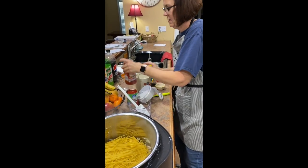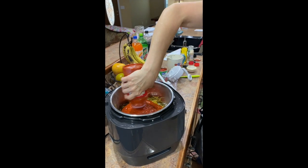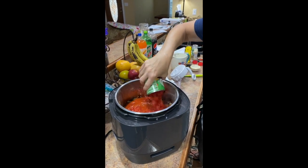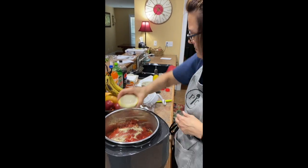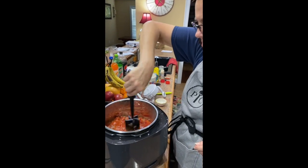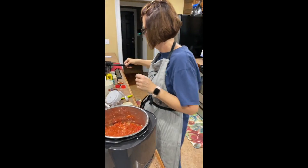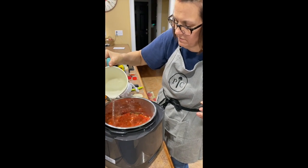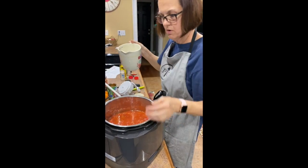I'm going to add one jar of your favorite spaghetti sauce on top of the noodles, and one jar of diced tomatoes. I'm going to sprinkle my seasoning around and mix up the tomatoes — I can't hardly go wrong with this. And I'm going to put some water so the noodles cook, probably about two cups, as long as the noodles are covered.